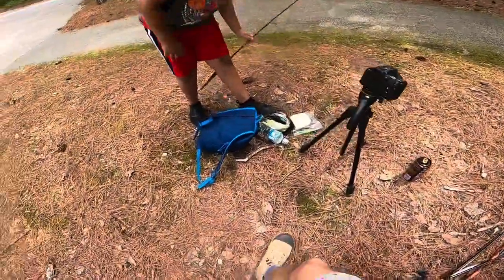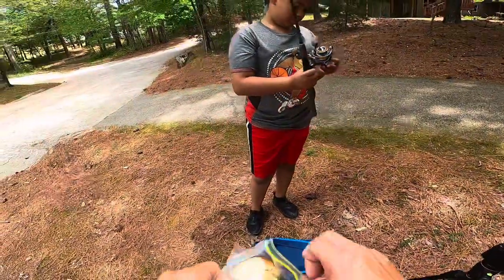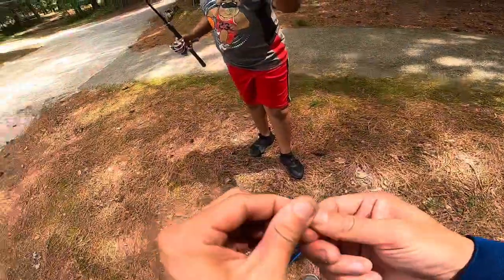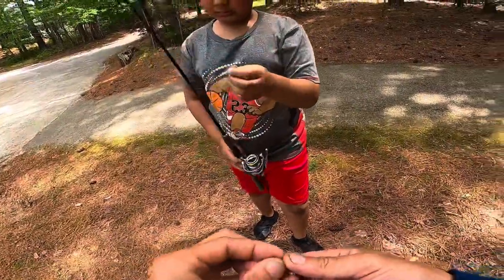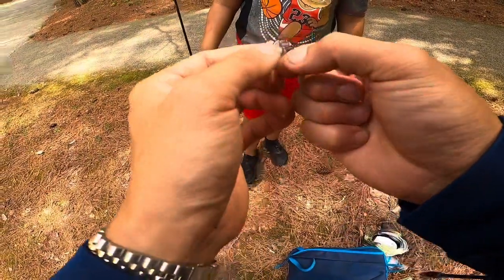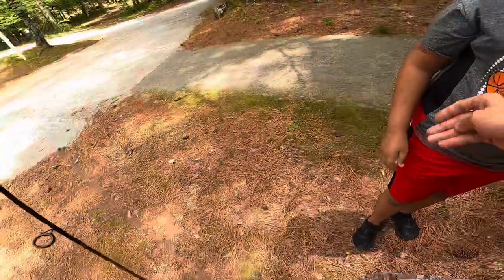First things first, unhook the hook from the little circle down there. Now roll up a little piece of bread - that's it. Form it around there, and let me show you how to cast.